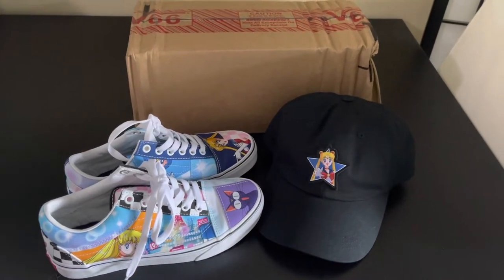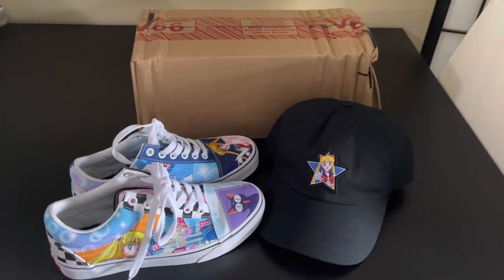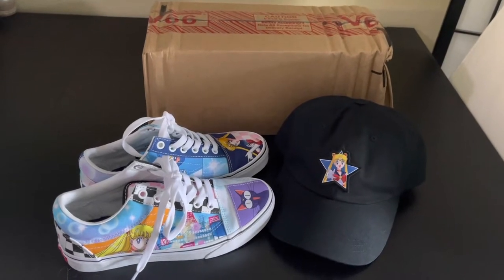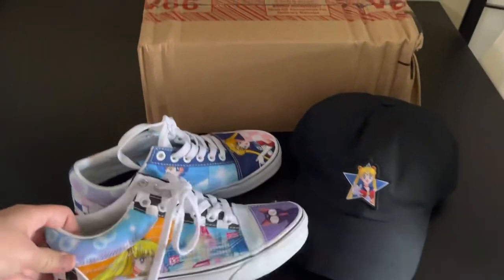Hello! I am going to unbox my sandals — the Sailor Moon sandals that came in. I purchased them online on the Vans website. I cannot wait to get this box open.